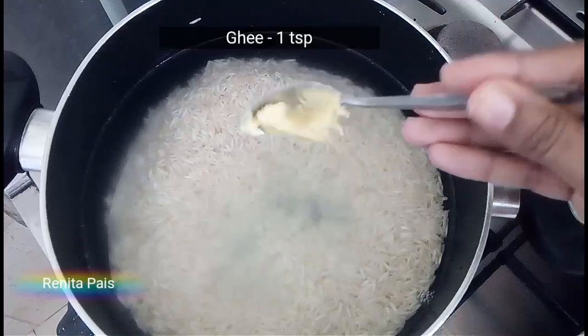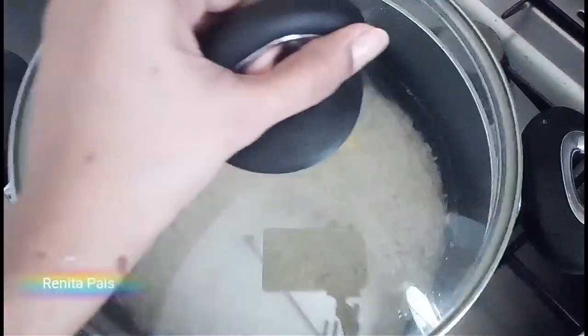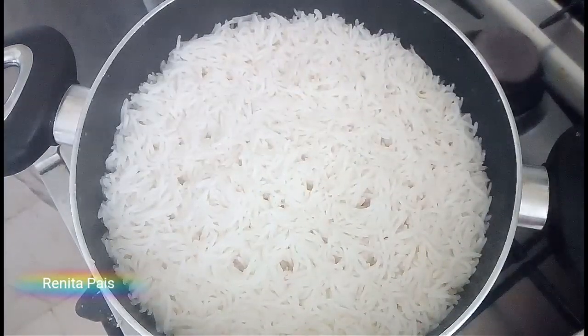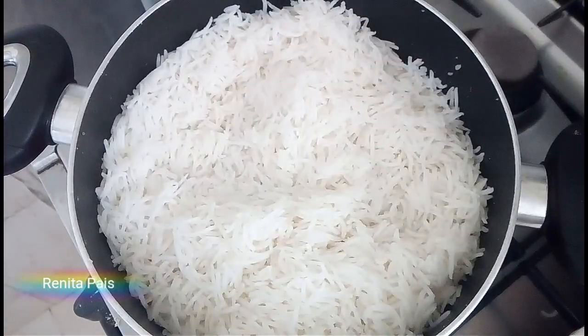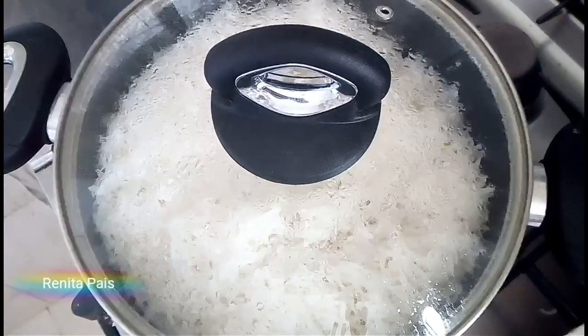Add a little bit of ghee if needed — ghee is optional, but adding ghee gives a very delicious flavor to your rice. Let it boil on a medium flame for five minutes. Mix the rice after five minutes to check if it's cooked through and the water has completely evaporated. If not, cook it further until the water dries completely.